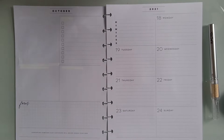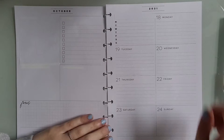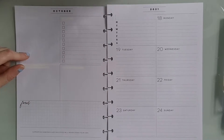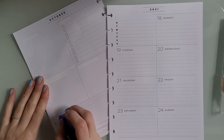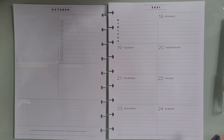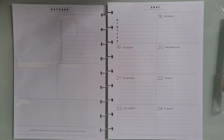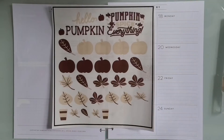Hey guys, welcome back to my channel. Today I am in my classic dashboard layout planner, planning for the week of October 18th through the 24th. Originally I was not planning on doing a voiceover for this spread, but after filming it was like 30 minutes long and all over the place, so I decided to speed up this video and do a voiceover.